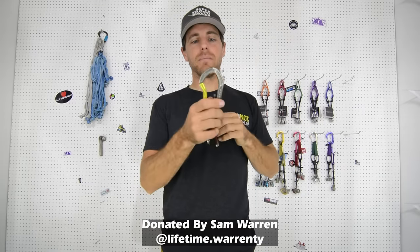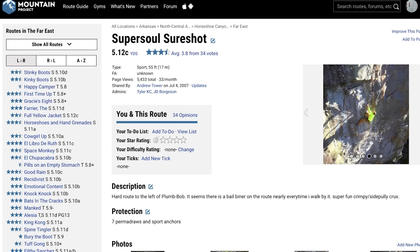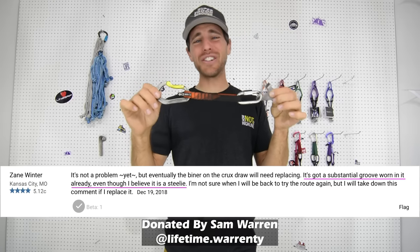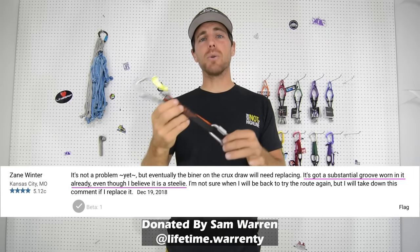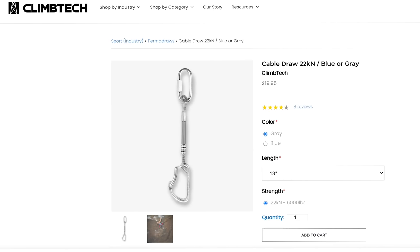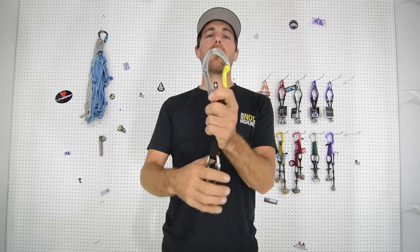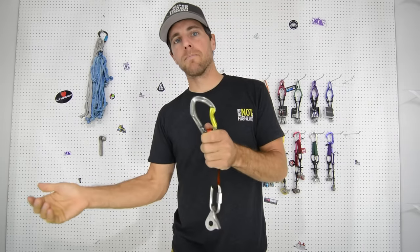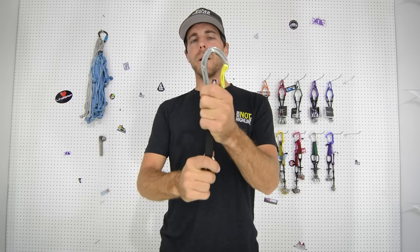What's funny is the carabiners Lifetime Warranty sent to us didn't seem to hold up very well. These permidraws are from Super Soul Sure Shot — say that ten times fast — from Horse Thief Canyon in Horseshoe Canyon Ranch. Sam Warren pulled these off and sent them to us, and he replaced them with permidraws with cables from Climb Tech. So they're actually better now if you are into climbing 12Cs and are anywhere near Arkansas. We're curious about whether or not these grooves reduce the strength of the carabiner — they can create sharp edges which will abrade or cut your rope.